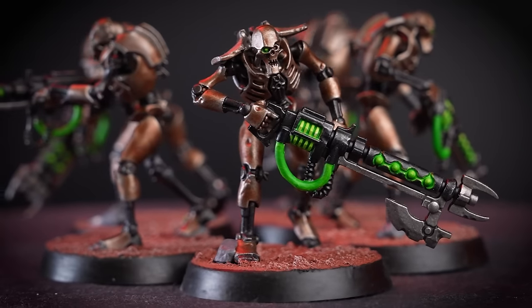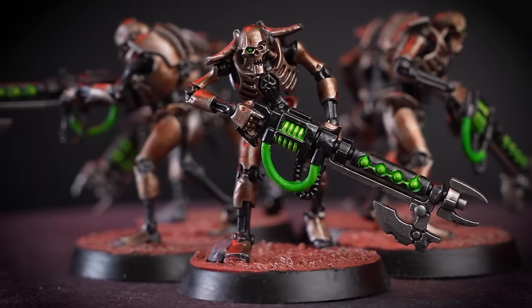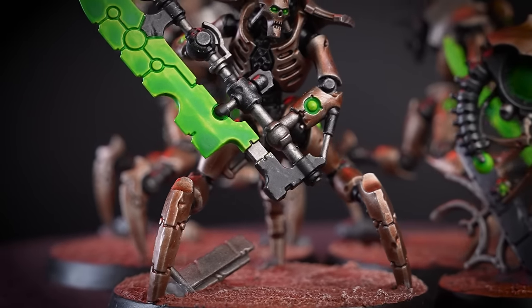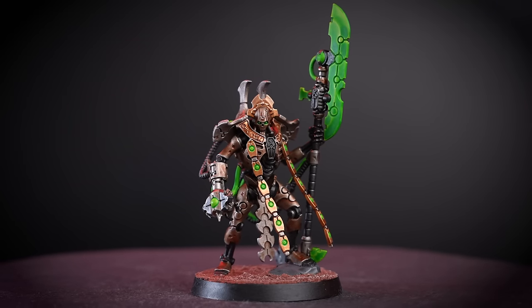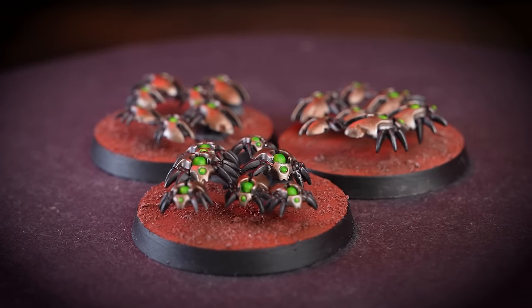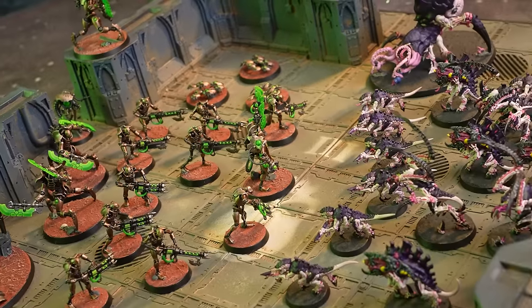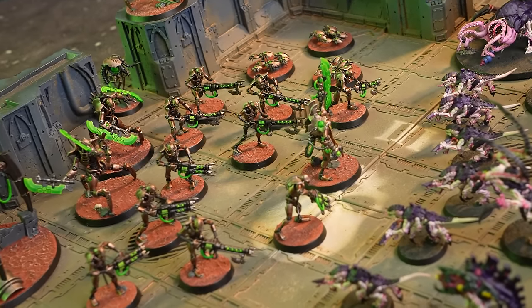Congratulations! We've finally finished our Necron Combat Patrol and they look super awesome! We hope this video has given you an insight into how to batch paint models and get them looking great on the gaming table with very little effort. Necrons are a great army for beginners as they're very straightforward to paint while still looking fantastic. This box is perfect for anyone looking to start collecting Warhammer 40,000 or just expand their army. For more tutorials, tips, and tricks, you can head to your local Warhammer store, or check out some of our other videos on the Warhammer YouTube channel.